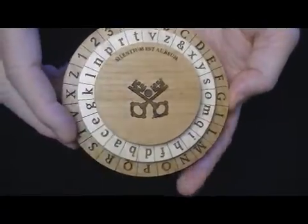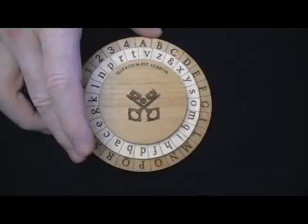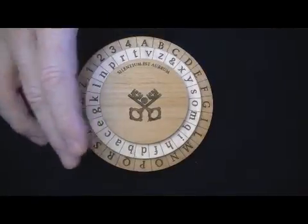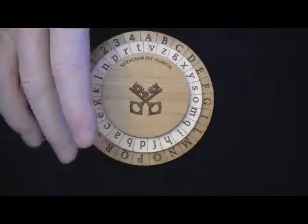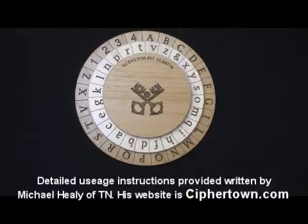Rather than get into that, I have an instruction set for this puzzle which is second to none. It was written in incredible detail by Michael Healy of Tennessee, who has a website called CipherTown USA. It's essentially six pages and a code sheet.